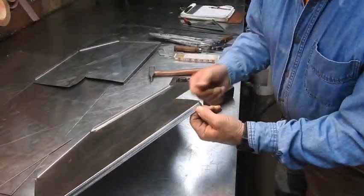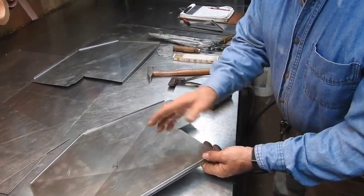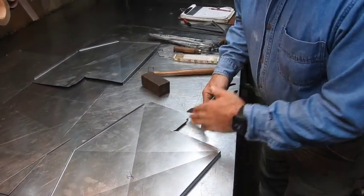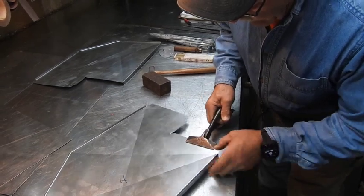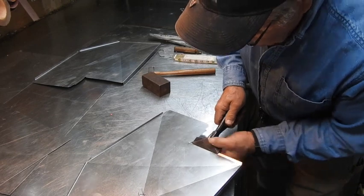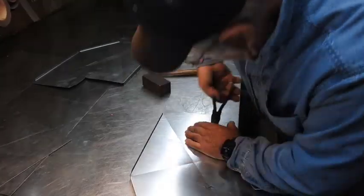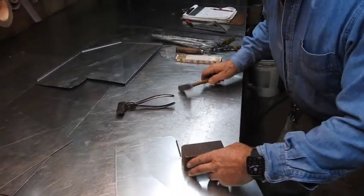If it weren't for the flange that's already folded on this, you'd use the cheek bender and fold these — but they kind of become a little conflicted no matter which one you do first. So that already having been bent, we'll just fold these by hand and true the angles up with a nice crisp block.